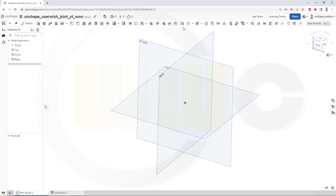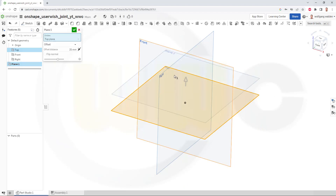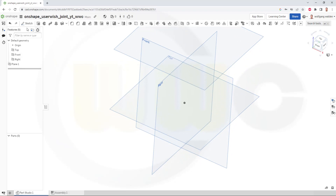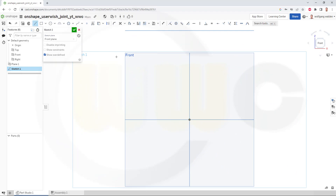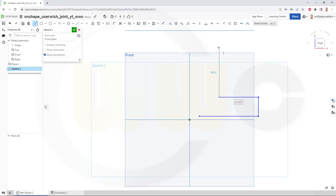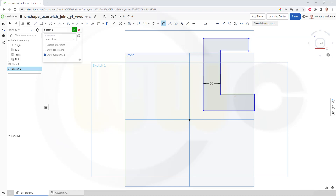OK, first I want to create another plane with a distance of 100 mm from that one, and confirm. Now the first sketch would, of course, be on that front plane, and it should look something like this. Add some dimensions: this should be 20, this should be 20, and this should be 20 as well.